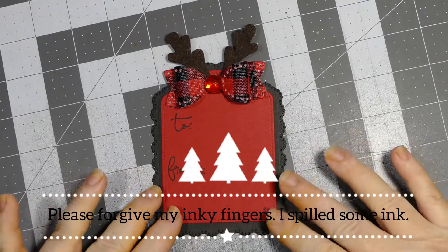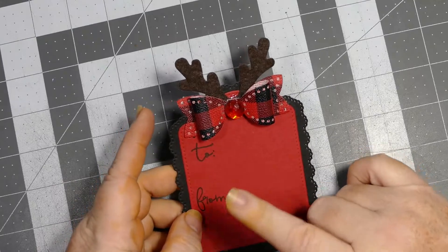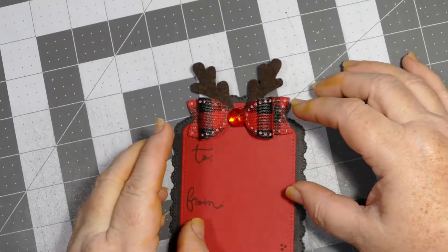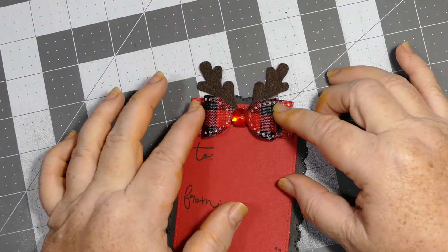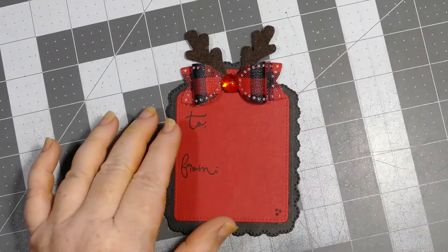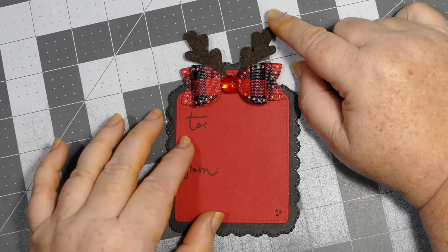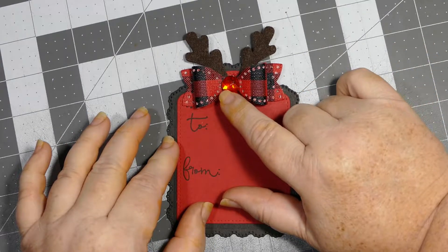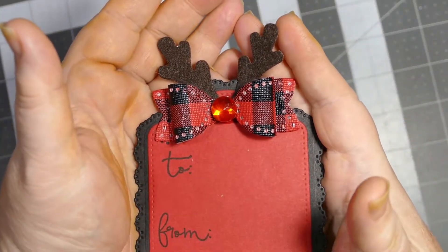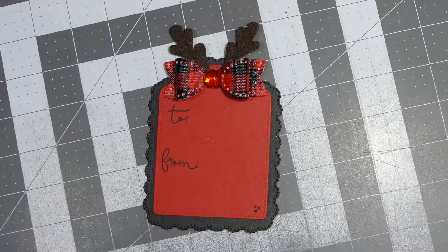This is my first tag for this set. It was just a real simple tag — one of my new tag bases. I used my 'To and From' stamp set from Paper Trey Ink for the to and from. This is another little die I have — it was a pain because it's a wafer thin die and it did not want to punch out these holes all the way through. It comes with antlers and I used a real stiff brown felt for that, and to mimic Rudolph's nose I put a red bling in the center. I thought it would look cute and mimic Rudolph on the tag.